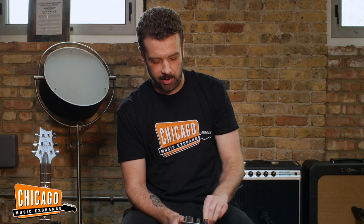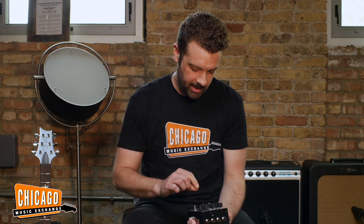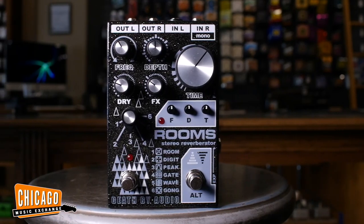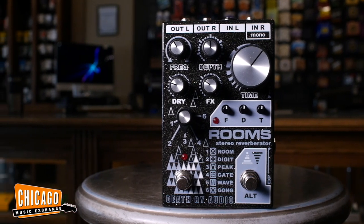Hello, what is up internet folks? Joel here at Chicago Music Exchange messing around with a cool brand new pedal by Death By Audio called Rooms. It's like when there's PDA with you and your partner in public, you're like — get a room, right?